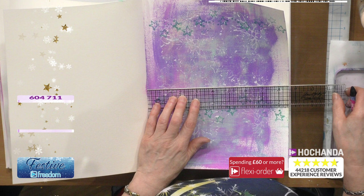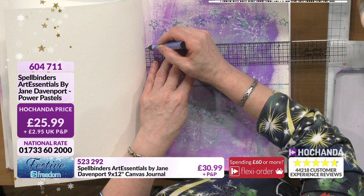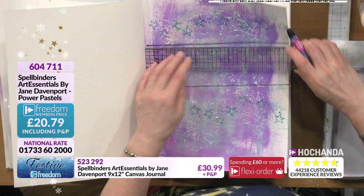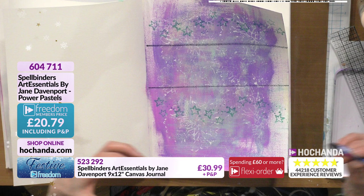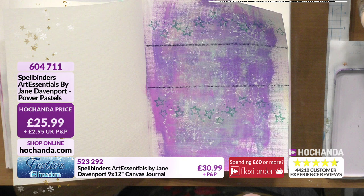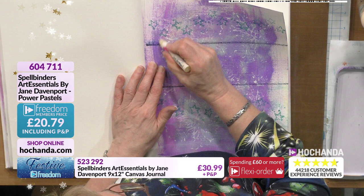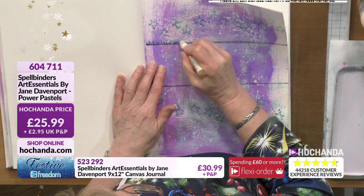While that's drying, we'll use the Power Pastels. Choosing a color is always the difficult decision. Just draw a line across there, then another line up here - not right in the middle because your eye is better placed slightly higher. Think about a gallery where paintings are hung never exactly in the middle but a little bit further up. If you accidentally put it in the middle, it's your journey, it doesn't matter.